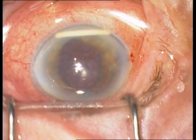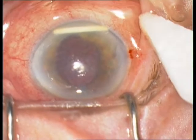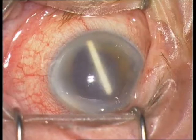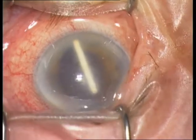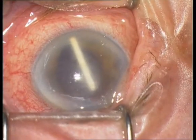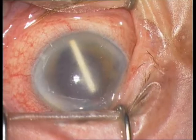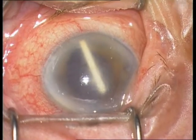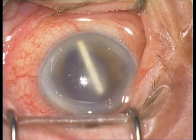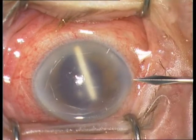This 67-year-old female patient was admitted with suspicion of endophthalmitis. She was operated on with a complicated cataract surgery, then had a pseudophakic macular edema, and was injected with Ozurdex — then this situation appeared.